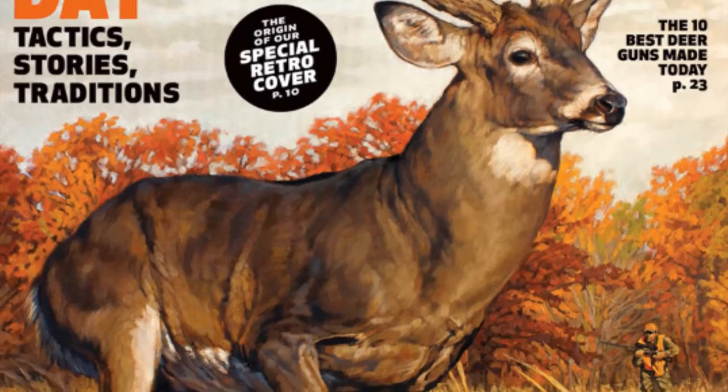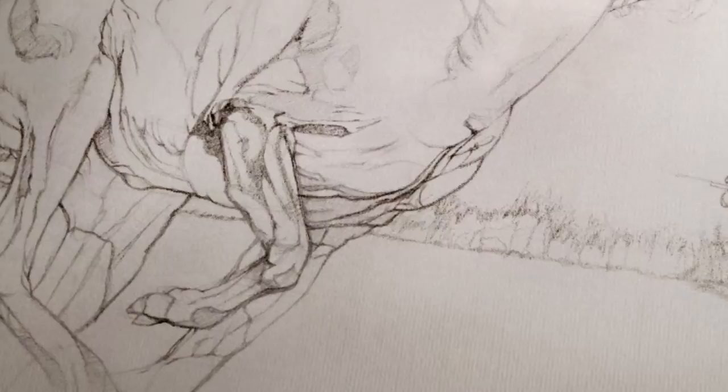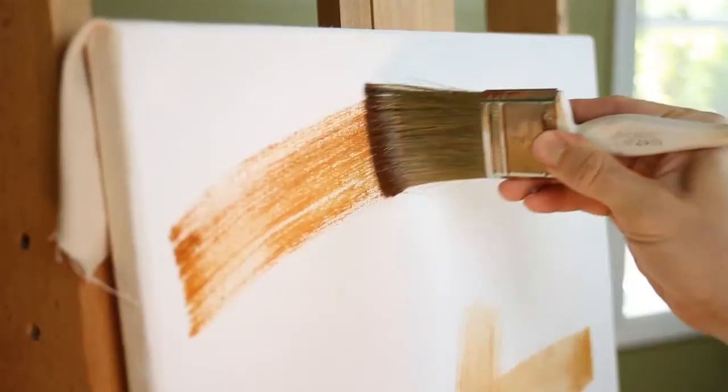My process on this painting started with a detailed sketch of the buck in the background, and once I was satisfied with the anatomy, the composition, and the overall dynamics of the image, I put my first brush to the canvas with a wash of Burnt Sienna and Terra Verde.